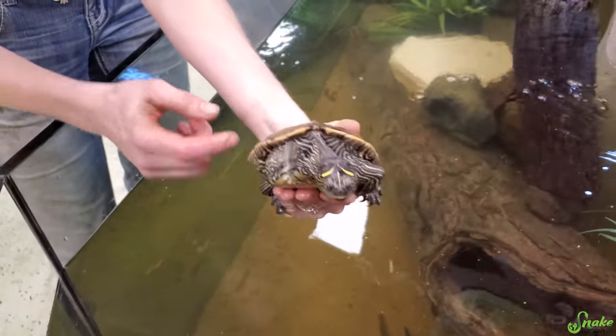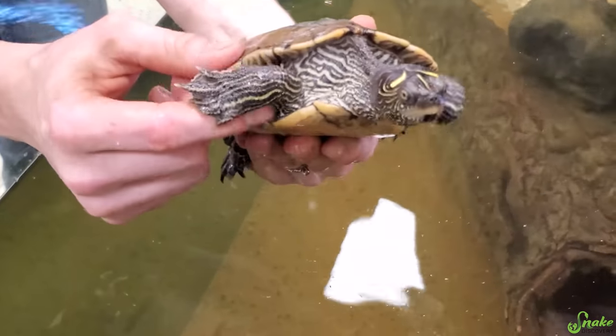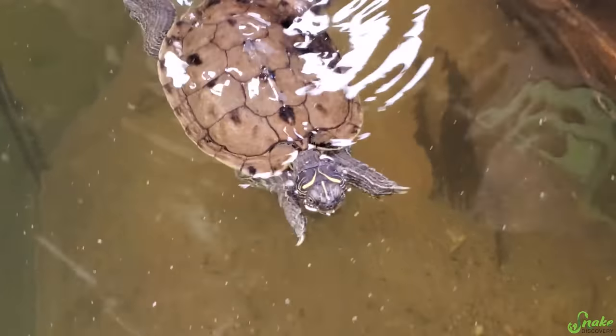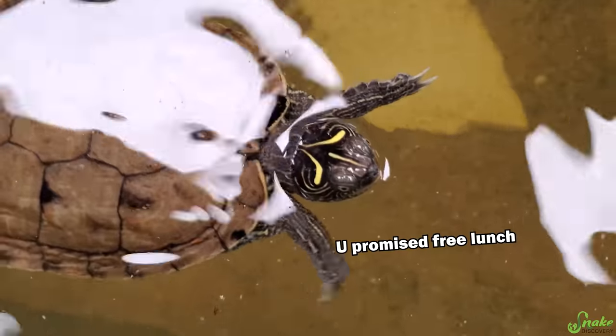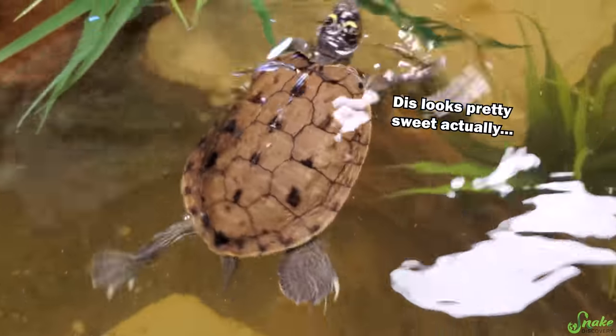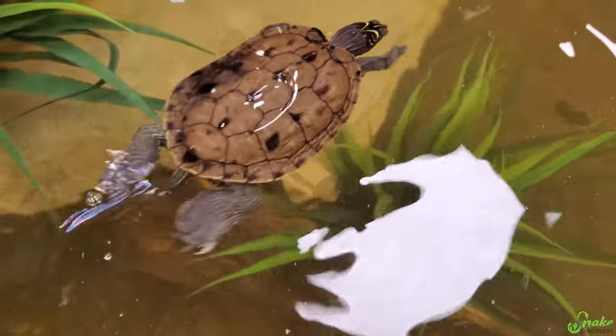Okay Shelby, little false map turtle, are you ready? She's probably my most outgoing turtle, very used to handling. She's going to go right to dad and ask for food — yeah, that sounds about right, she likes to do that. Wait, there's a whole plant over here, go check it out.